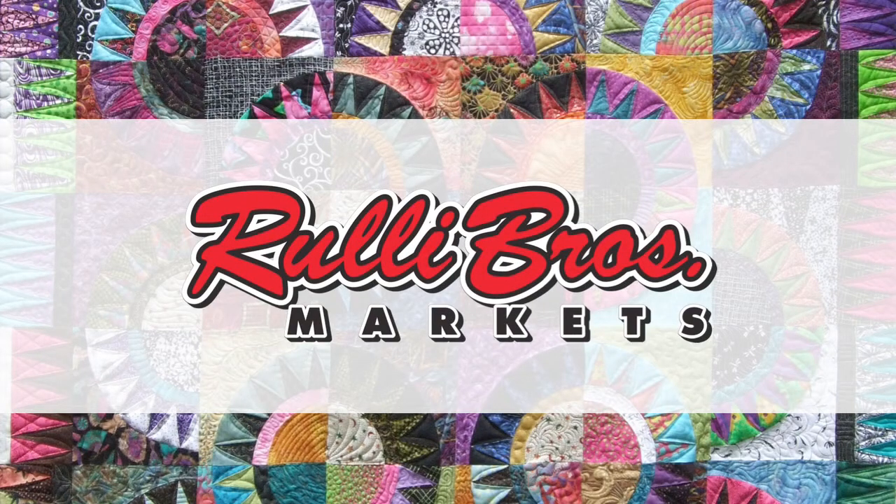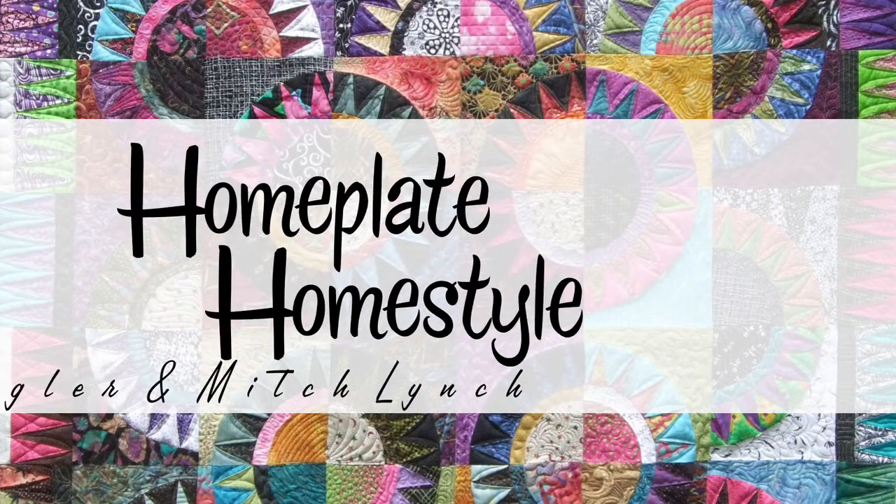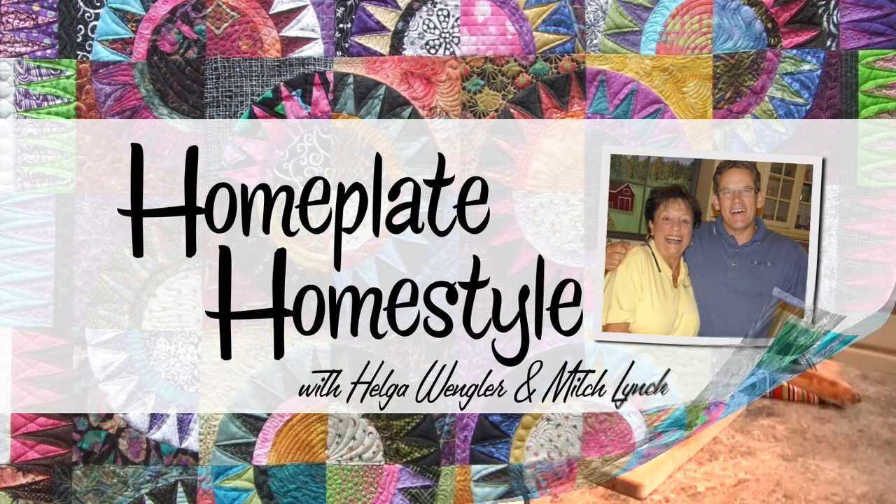HomePlate HomeStyle is brought to you in part by Rulli Brothers Markets. Hi, I'm Helga. And I'm Mitch.